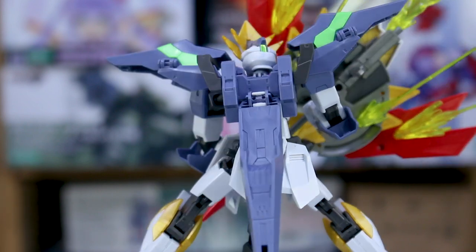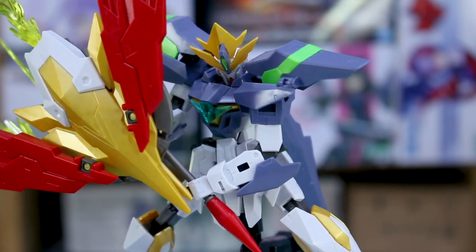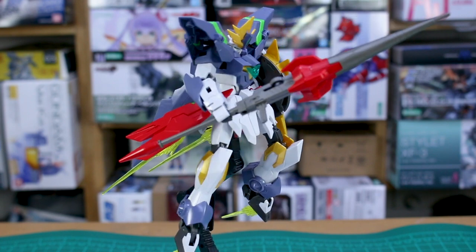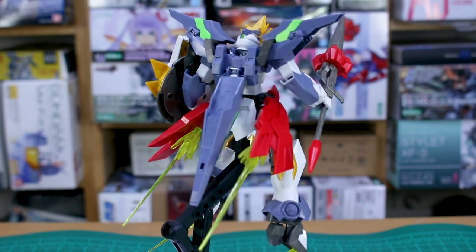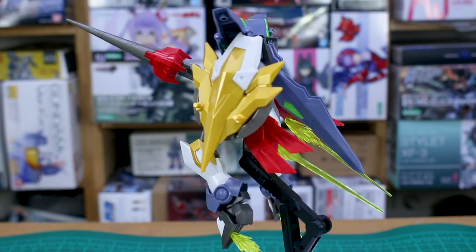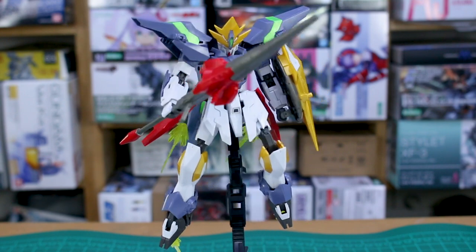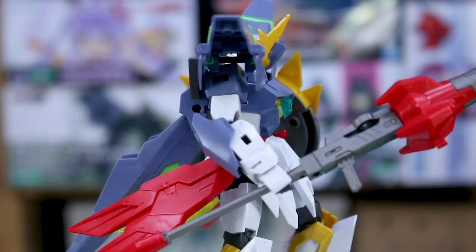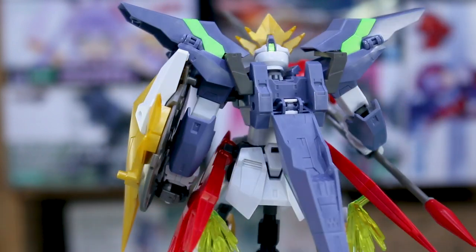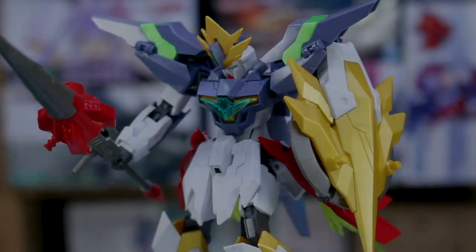There are a couple of seam lines but that's standard for a high grade. It's not necessarily going to appeal to everyone, but if you think it looks interesting I'd recommend checking it out. Let me know in the comments what you think and how it compares to the Justice Knight. As always, the link to USA Gundam Store is below and you can use my coupon code to save 10% off everything on the site. Thanks for the support — liking, subscribing, commenting is all greatly appreciated. See you later!